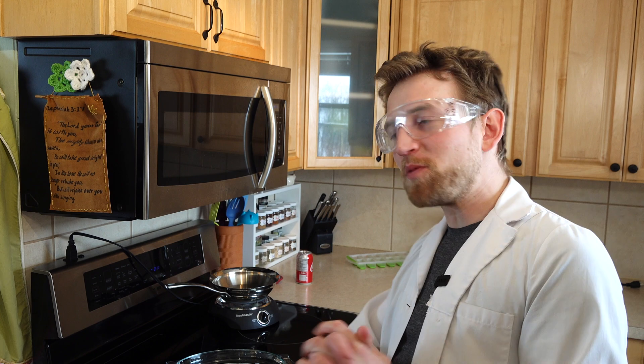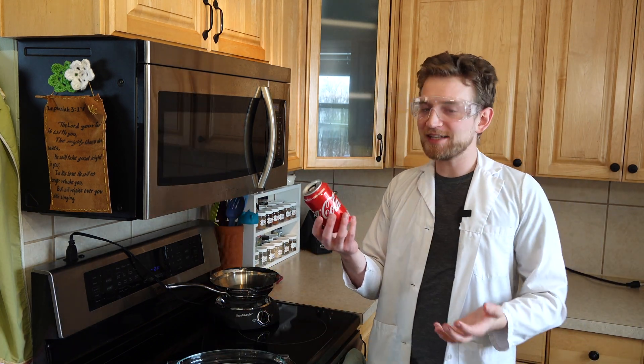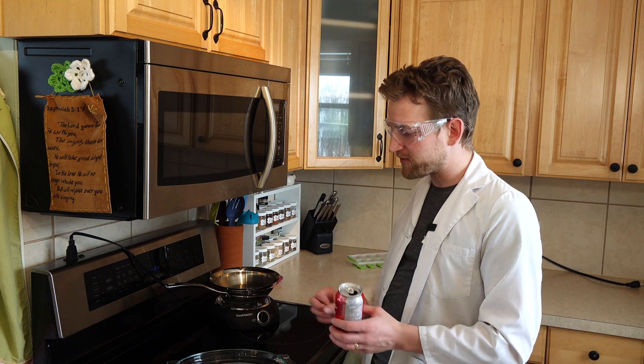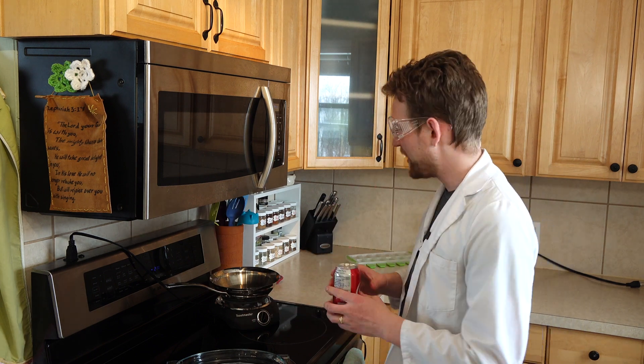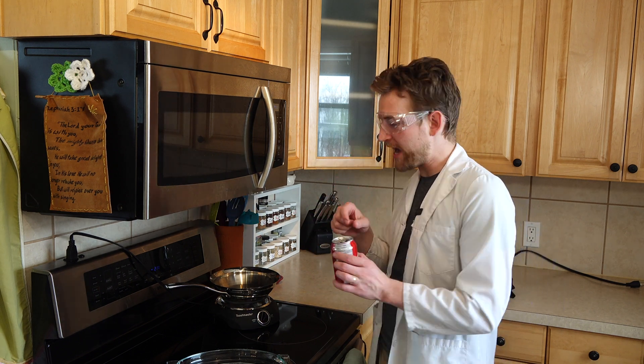So if you want to follow along at home, these are the things that you're going to need. You're going to need a pop can that has been cleaned — just make sure there's no pop left in it. You're going to need a little dish full of water, about a half inch of water so you can see it even better. You can use a bowl or whatever. And you're going to need some way to heat up this can.